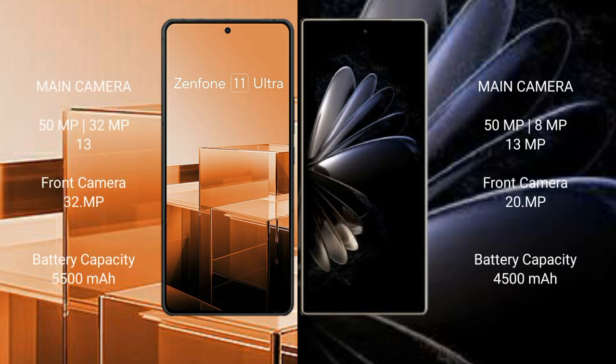Asus Zenfone 11 Ultra features a triple rear camera setup: 50MP, 32MP, and 13MP, with a 32MP front camera. Xiaomi Mix Fold 2 also has a triple rear camera setup: 50MP, 8MP, and 13MP, with a 20MP front camera.